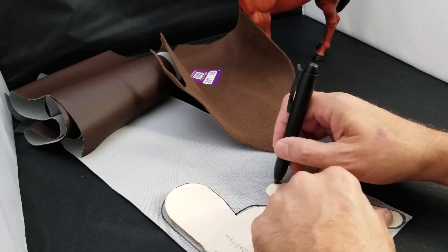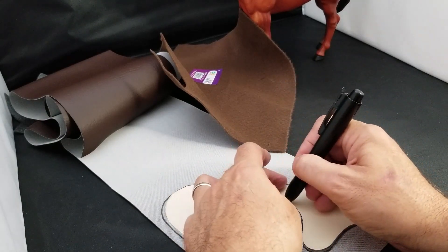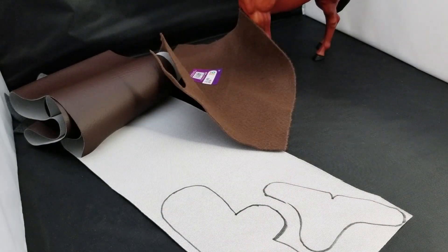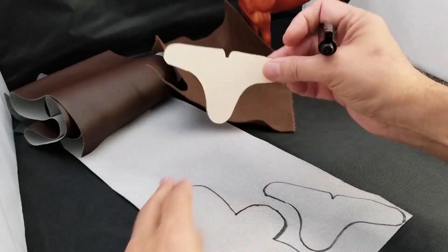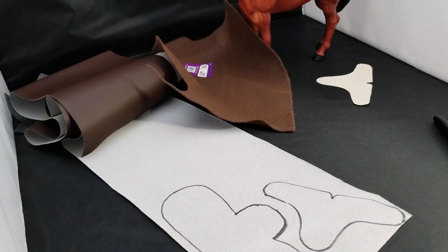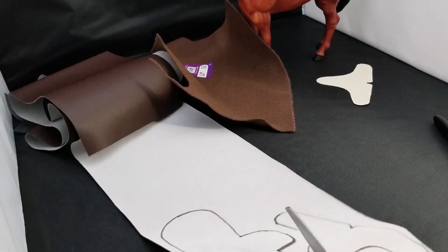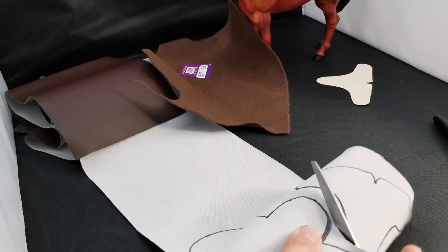I thought, well, I'll just make my own, and since then it's really come in handy. I'm not going to tell you that I don't like the Breyer saddles because I do — I really like the saddles that come with the Breyer horses if you buy them separately, they're cool. I'm going to go ahead and cut these out.